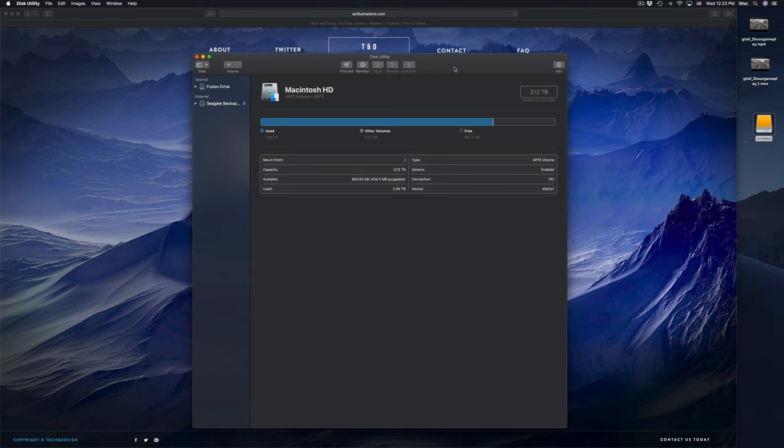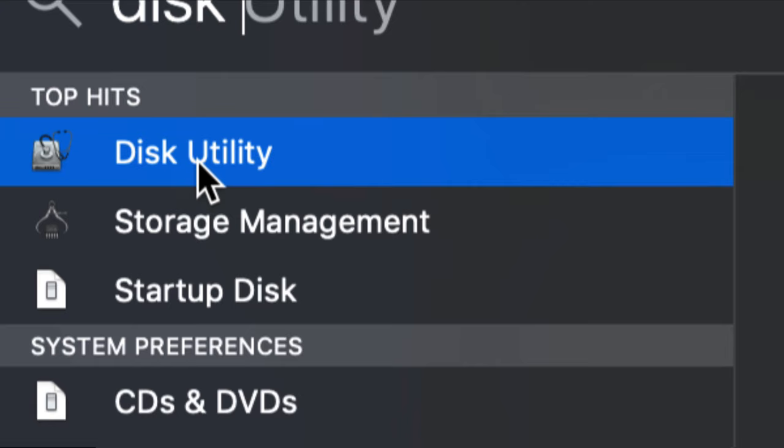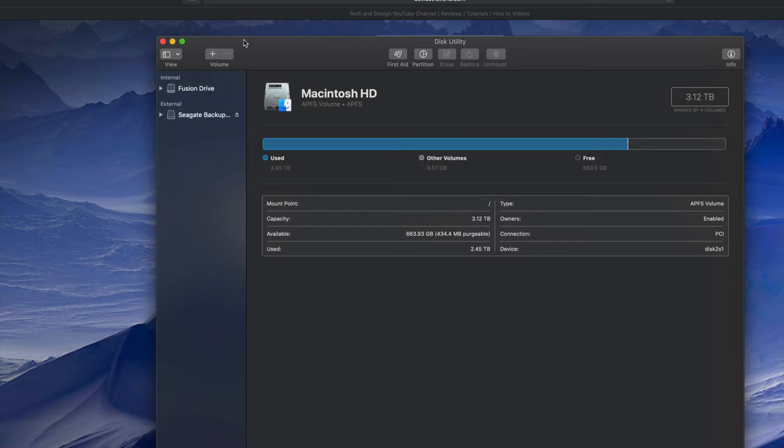Alright, let's get started. Under Disk Utility - by the way, if you guys don't see Disk Utility down here, it looks exactly like this. Just look for it in your Spotlight search up here. Click on Spotlight search, type in Disk Utility and you should see it right there. So that's how Disk Utility looks - just click on it and open it up.